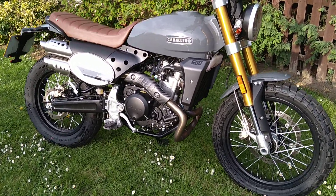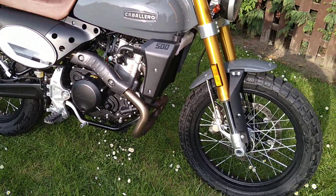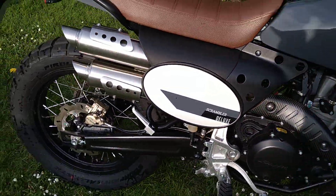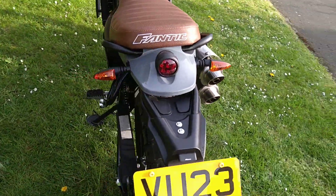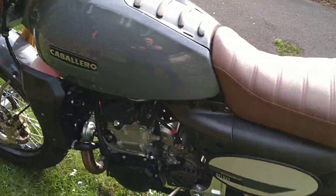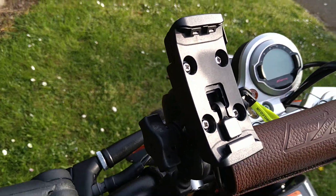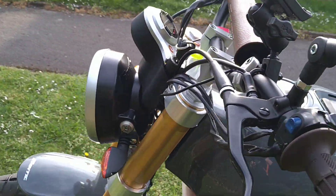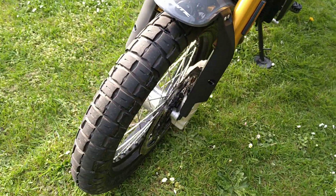This is the walk around of the Fantic Caballero 500 Deluxe scrambler. Obviously in the sun, just been washed, so there will be some wet bits. This is how I bought it — 23 plate, as you can see. This is all original at the moment. I hope to make some changes at some stage, but the addition of the Garmin sat-nav bracket is on, as you can see — it gleams in the sun.